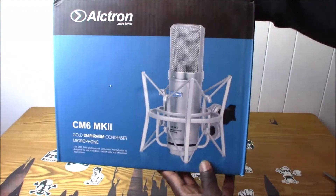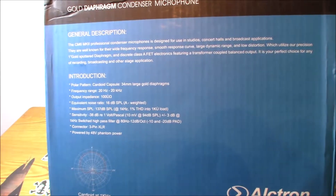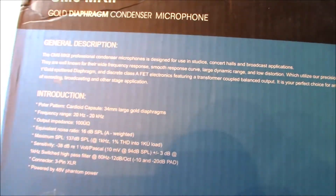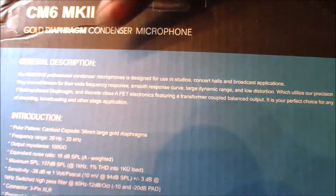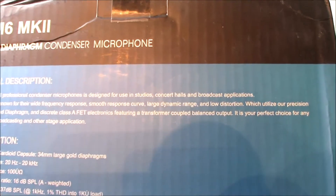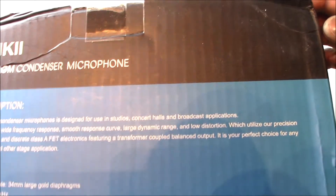This is the front of the box. On the rear of the box there's a general description. It says the CM6 MK2 professional condenser microphone is designed for use in studios, concert halls, and broadcast applications. They are well known for their wide frequency response, smooth response curve, large dynamic range, and low distortion, which utilize a precision one gold sputter diaphragm and discrete class A FET electronics featuring a transformer coupled balanced output.